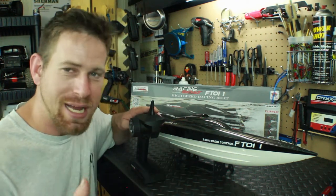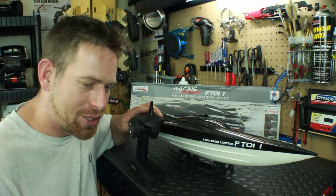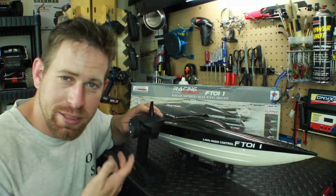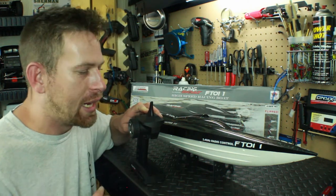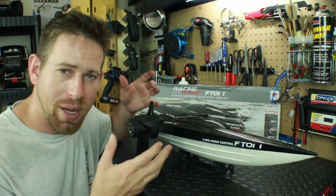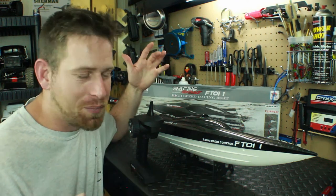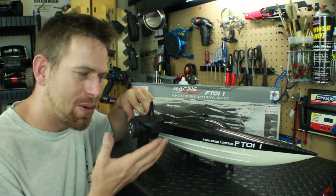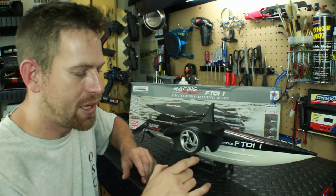That day I didn't have any tools with me, so I had to cut the day short and go back home to troubleshoot. I made sure the ESC had power, which it did, so I figured it had to be the receiver and controller. I swapped in one of my other controllers and receivers, and the boat came on no problem — so it had to be the stock radio.